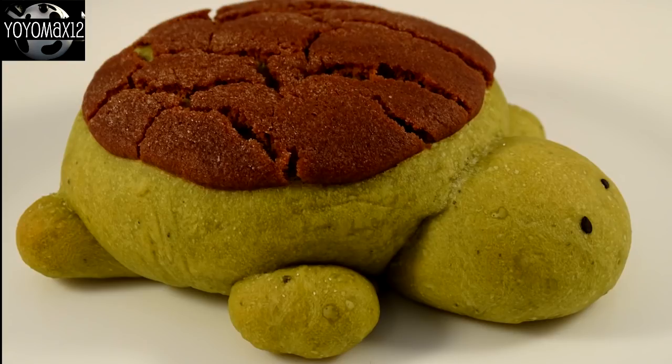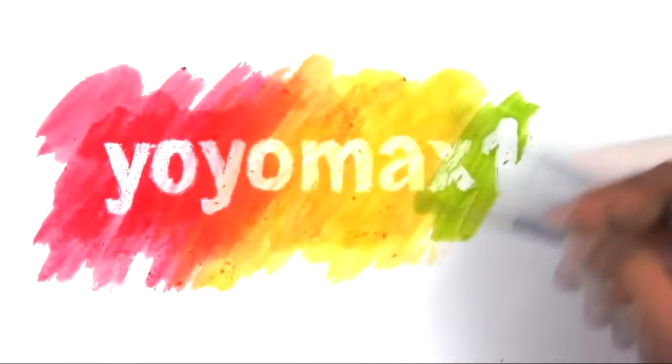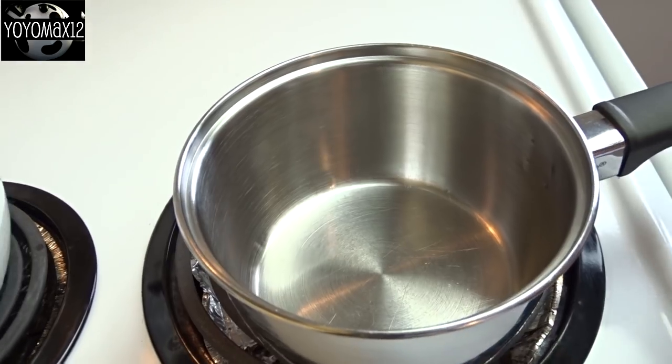The cutest little matcha bread turtles ever. Hello everyone!